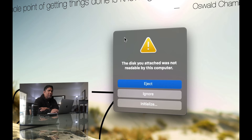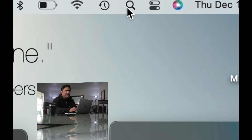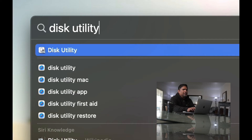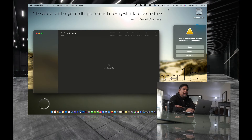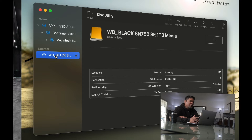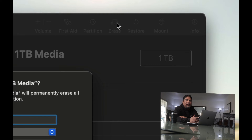If Disk Utility doesn't open automatically, manually open it via Spotlight — type 'Disk Utility' and press Enter. On the left-hand side, you should see the drive you just plugged into your Mac. It might have a different name than mine; that's just the brand name. Select it, then choose to erase it. The reason you erase it is to make it compatible with your Mac.